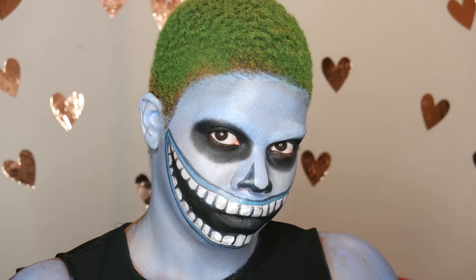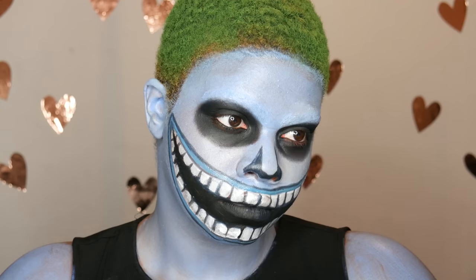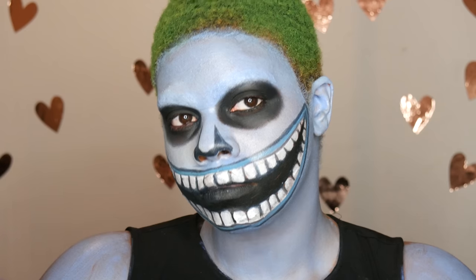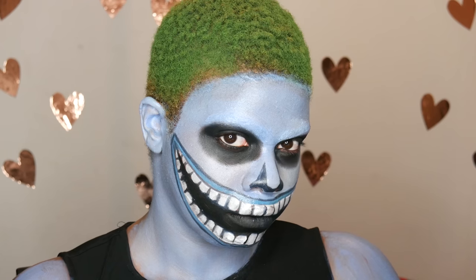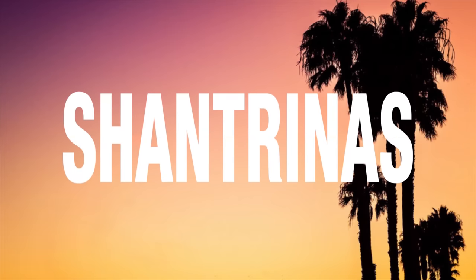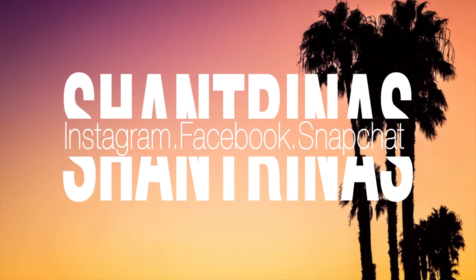Hey guys, welcome back to my channel. So today I'm going to be doing the Barrel makeup look from Nightmare Before Christmas. There's a trio of little kiddos called Lock, Shock and Barrel, and I decided to do Barrel because I feel like we look alike, so I just kind of went with the one that I look like.